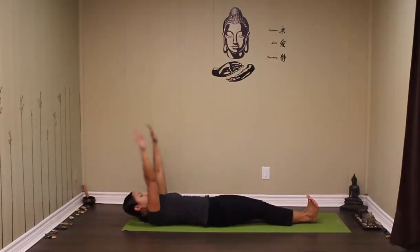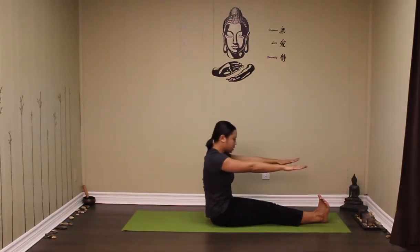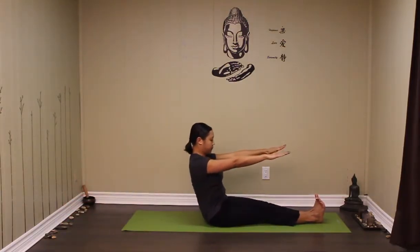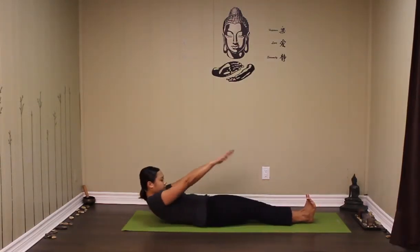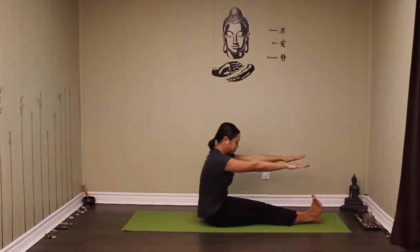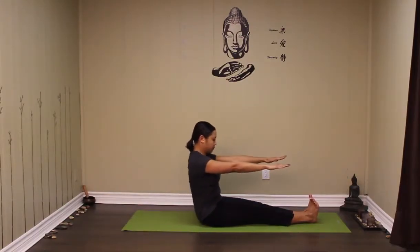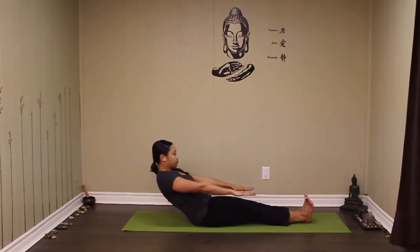Let's keep going for three more. Inhale to come up, fold. Inhale, tall. Exhale, lower. Three. Two. One. Release.